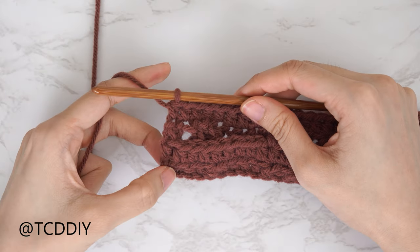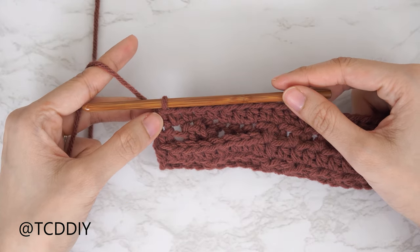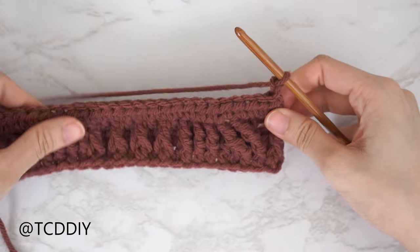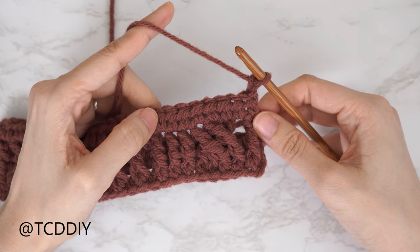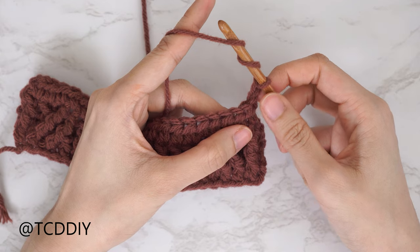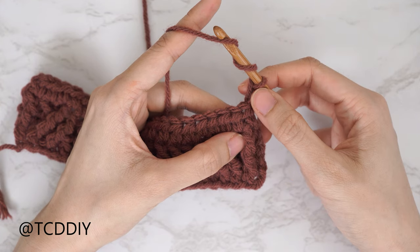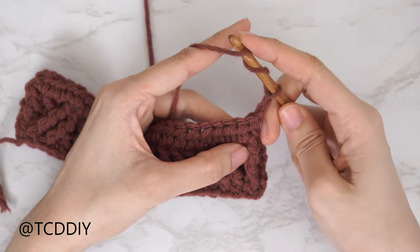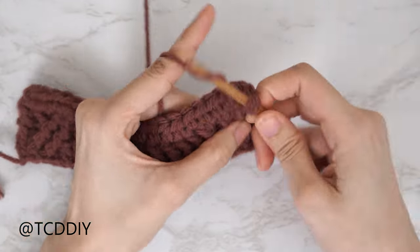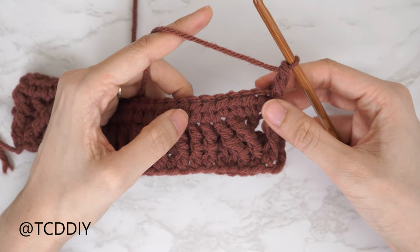Our half double crochet row is finished and we now have four rows. Let's get started on row five, our second cable stitch row — chain two and flip your work. When doing our cables, we always frame them with a front post treble crochet. Yarn over twice and find that first front post treble crochet from our previous odd number row. Since we're working on row five, we find that stitch from row three, bring our hook underneath, and complete the front post treble.